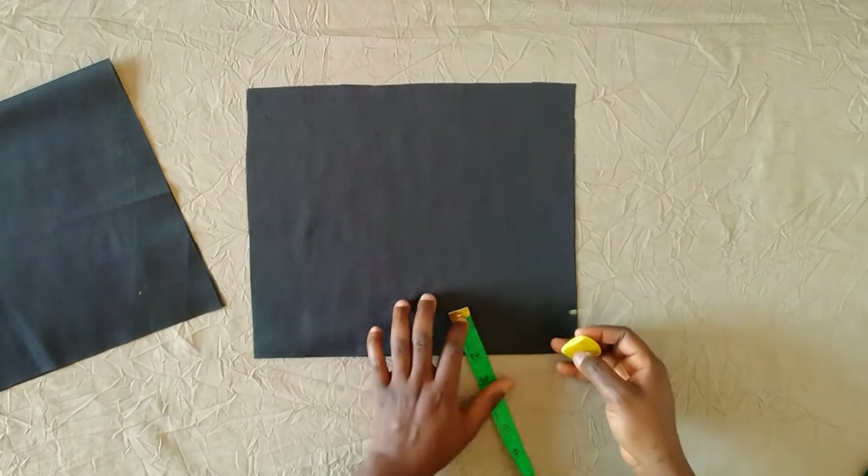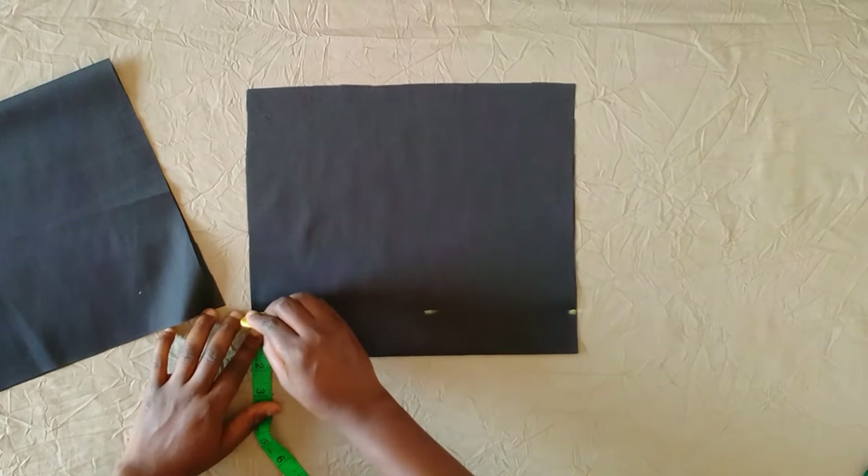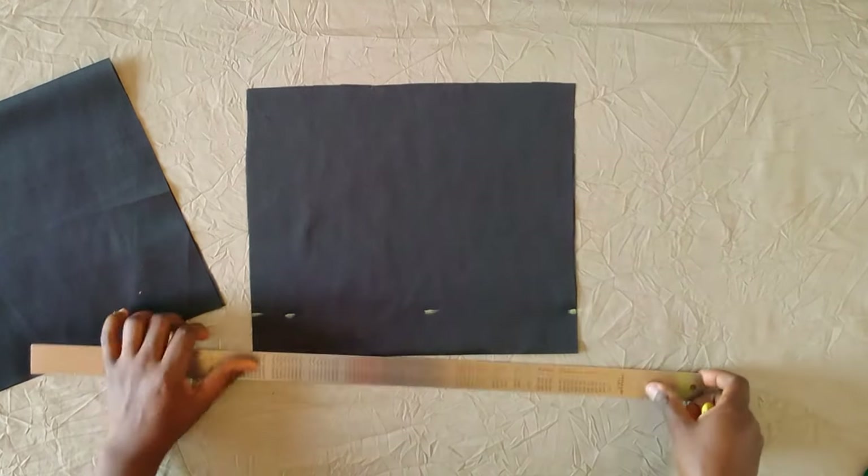Here I'm marking the zipper allowance because this is the back piece. I'm marking the zipper allowance which is one and a half inches, going to mark that all the way down as you can see, and then using my ruler I will connect that together.